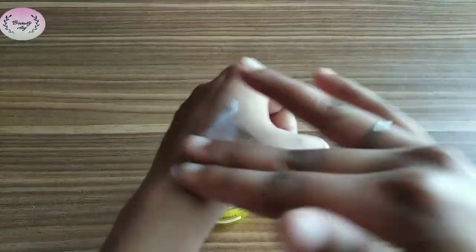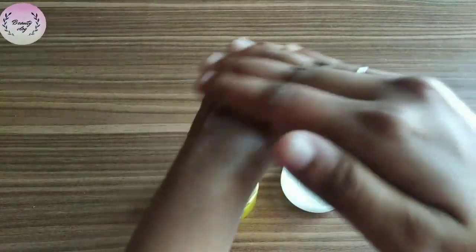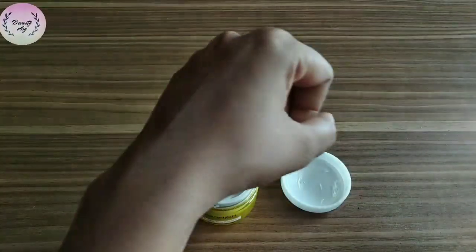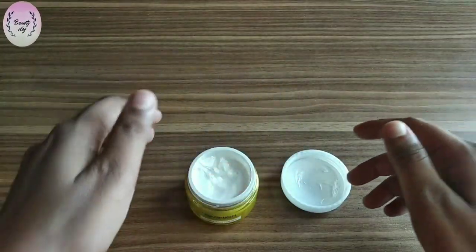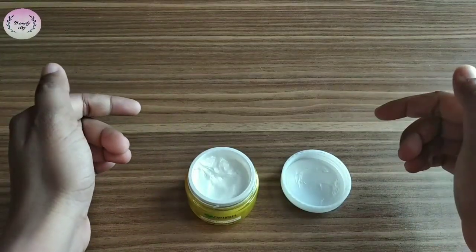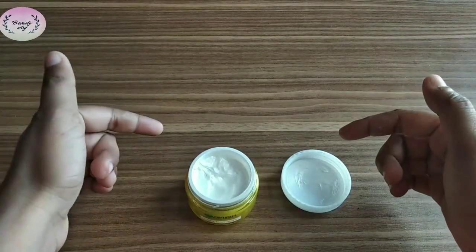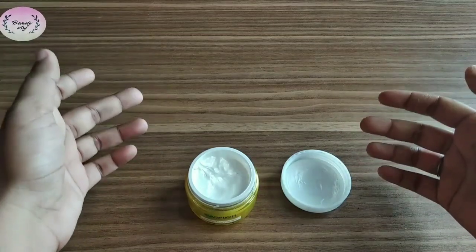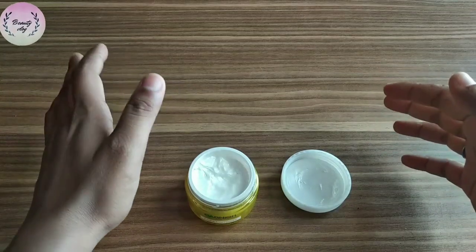It is very good and deep absorbed in your skin — you will not notice when you put it on your face. If your skin is dry, you will need to put a moisturizer with it. When I use it, I put a Lacmica moisturizer with the cream. It does feel a little dry.